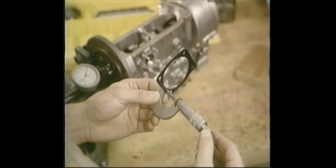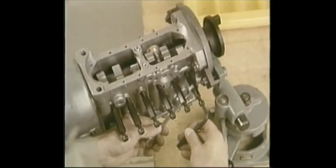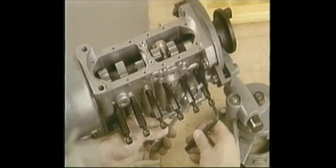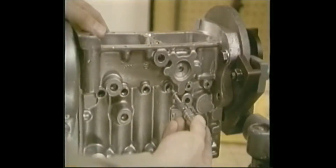With the drive hub installed to rotate the camshaft, you can remove each tappet holder without letting its tappet slam down onto the cam lobe. With all the holders removed, insert the plugs in the tappet holder openings.